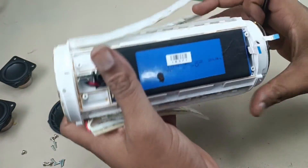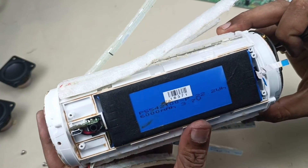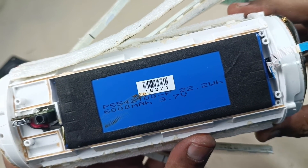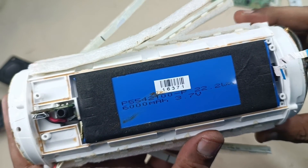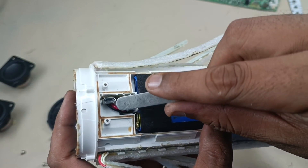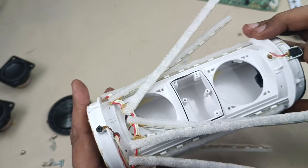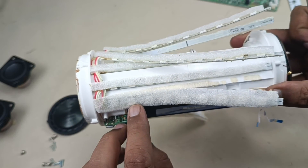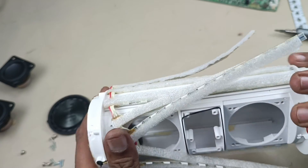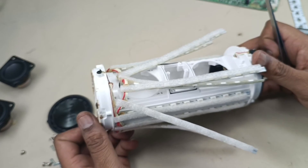So you can see the battery here — 6000mAh, 3.7 volt, 6000mAh, 22.2 watt-hour. And this is the charging USB, this is the aux input. And there are LED lights — one, two, three, four, five, six, seven, eight, nine, ten, eleven — eleven strips of LED lights.